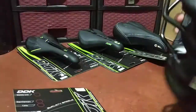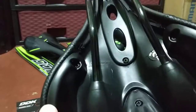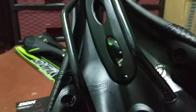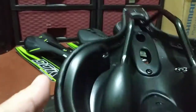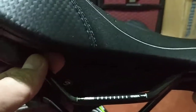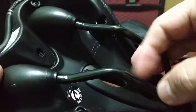Let's check out what's underneath. It has a logo that says Strays, so I think Strays is like a sister company of DDK, or maybe DDK owns Strays. This one is all black — I think chromoly or steel rails.